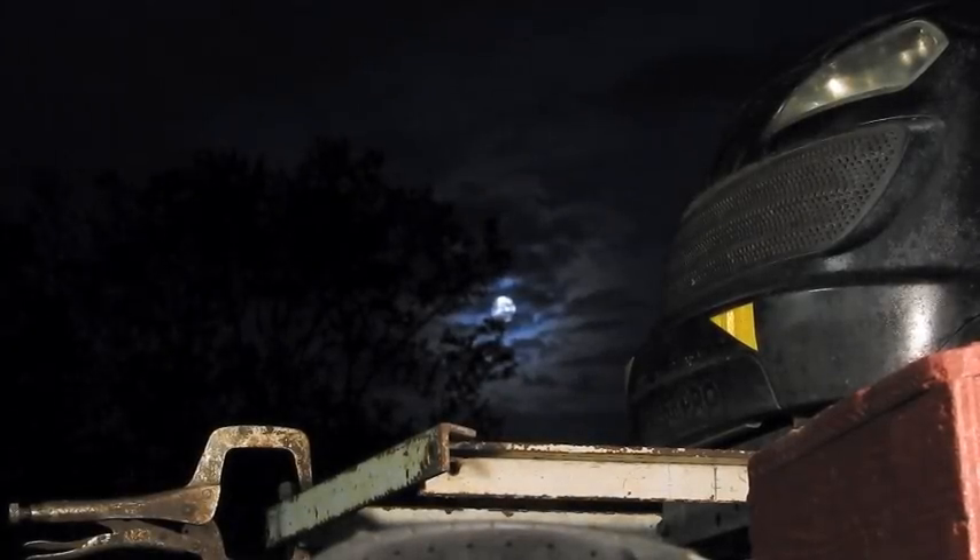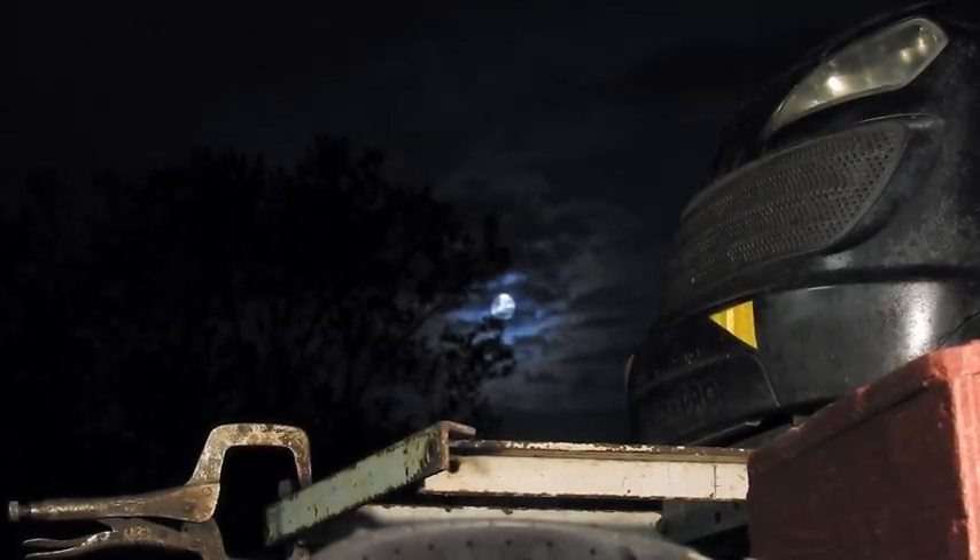So I was out here welding the front bumper together and I noticed the moon came up. We've got to zoom in on that moon.